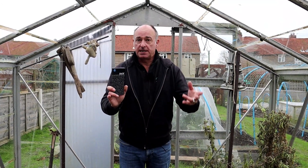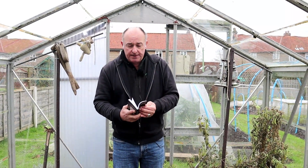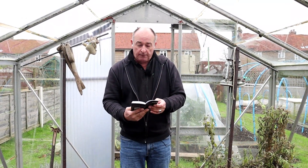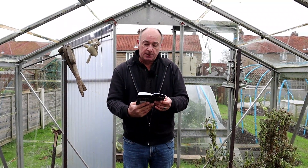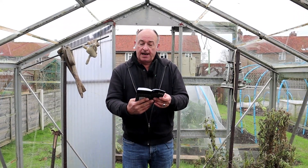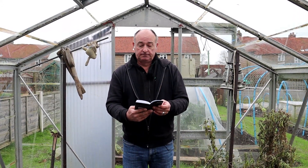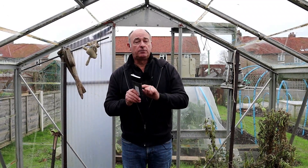All the information in your journal will help you decide when you're going to sow your next seeds for succession planting. I've just come out here this morning and written in here: it is 10 degrees, there are gusty winds, light cloud in the sky, and some rain about — and then whatever else I do in the garden today I'll also add to that.